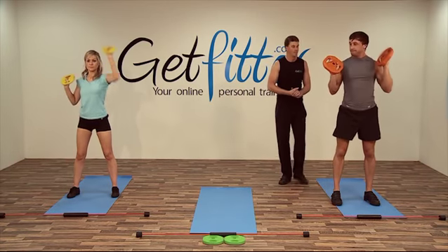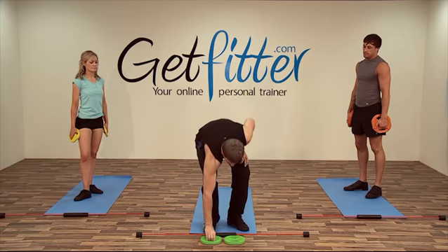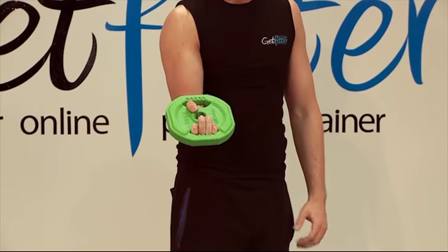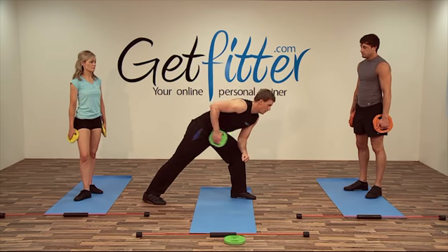Good Jay. Fantastic. Okay guys, we can lose one of the weight plates — keep one out. Making the grip like so: thumb through, fingers the other side. And then lunge out, come into this position, and extend.